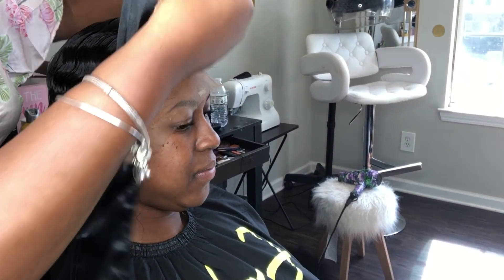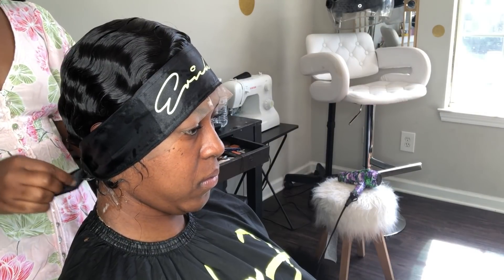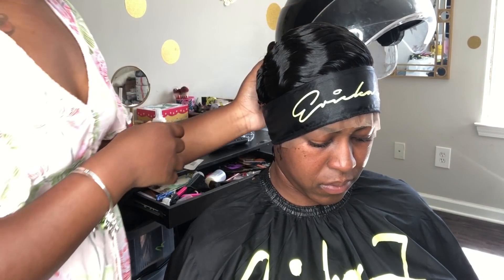After you have finished the molding process, you will then wrap your customer's hair down and sit them under the dryer. These head wraps can be purchased at HairByErikaJay.com, or you can go to your local beauty supply store and use the paper wraps.